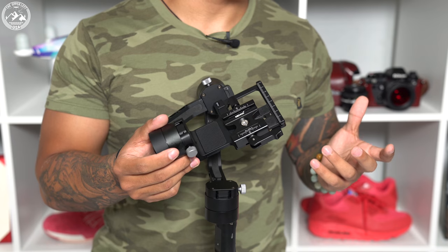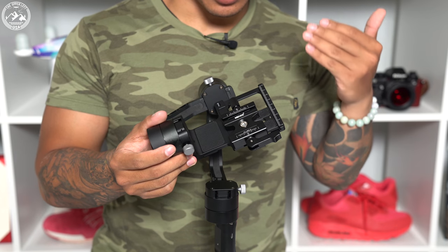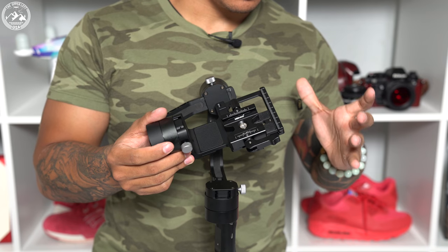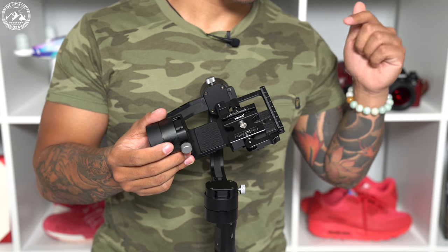I'd also like to note that to make balancing of this device easier, I am using an ArcaSwiss quick release plate along with a set of mini tabletop tripod legs. If you're interested in either of these products, links will be down in the description below.